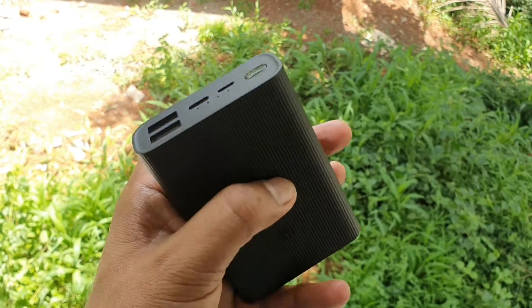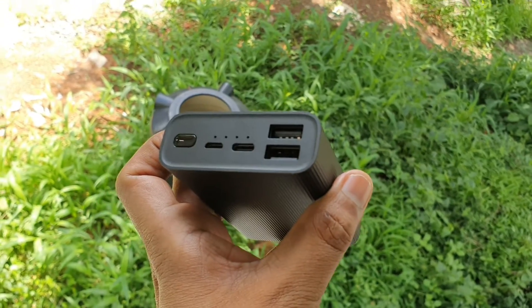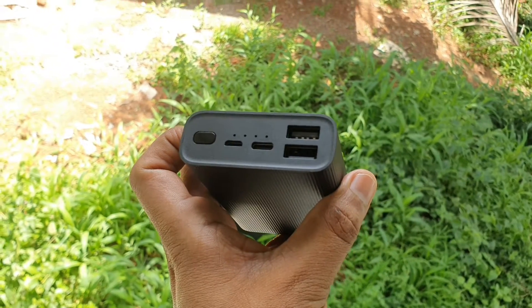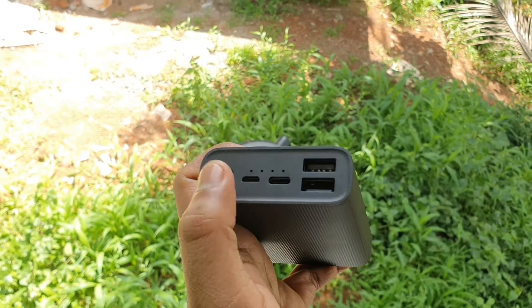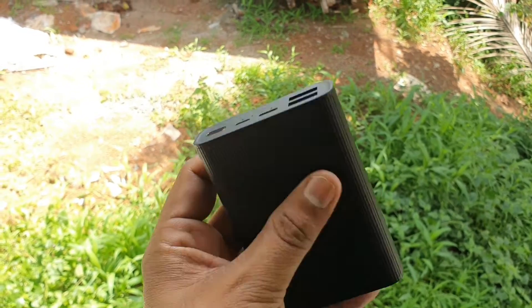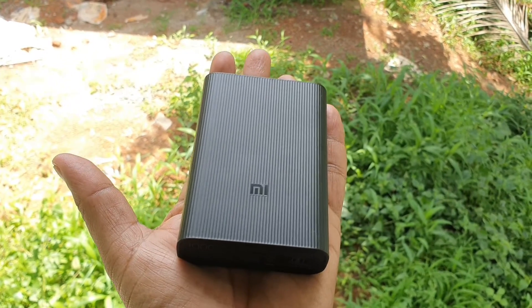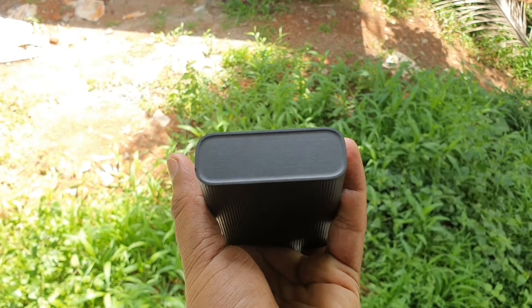Next in the box is the power bank itself, which comes with Mi branding. As you can see, it has two USB-A ports, a USB-C, a micro USB, and four LED indicators. When you press the button, it shows how much charge is remaining. This has 22.5 watts output.